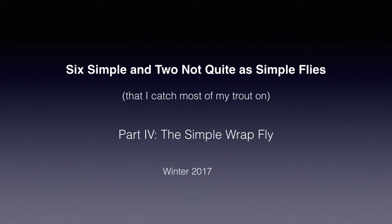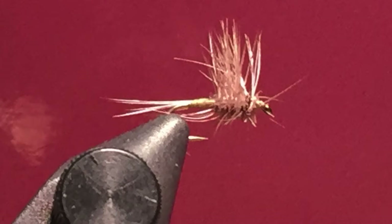Hello again and welcome back to my series on simple flies that I catch most of my trout on. I'm Rog Klutke and today we'll be discussing tying and fishing the simple wrap dry fly. We've already tied this before in our series on fly fishing hatches under the part on blue-winged olives, so you can review that also, but there are some minor changes. We'll be tying it again emphasizing certain points that I feel make it a better fly.